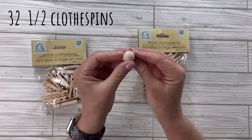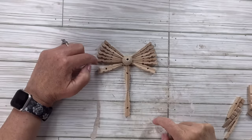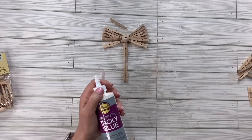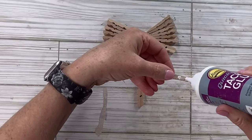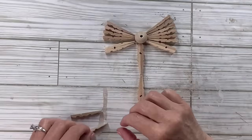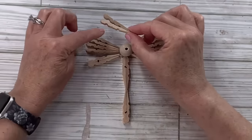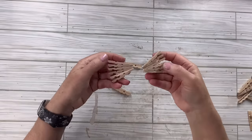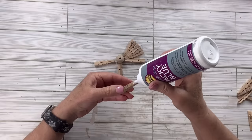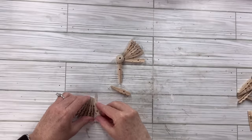For this Dollar Tree clothespin hack we're actually going to need 32 and a half, and I've got this larger round bead from Amazon. I'm going to use six individual pieces on each side — which is really six clothespins — and then put four sets of four clothespins back to back together and glue them. I'm using that same combination of hot glue and tacky glue. I always try to make the curve go the same direction.